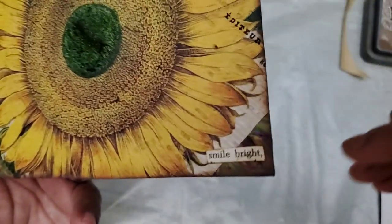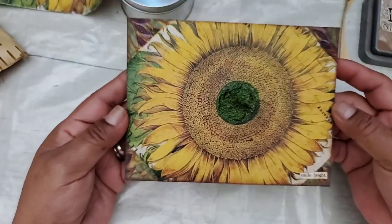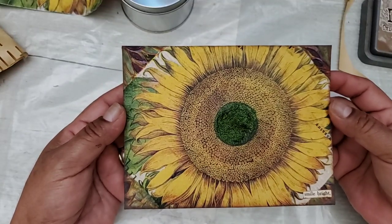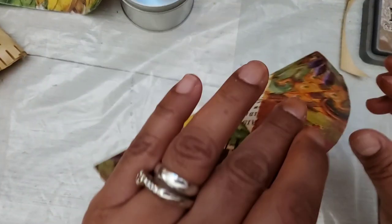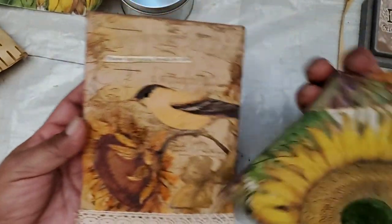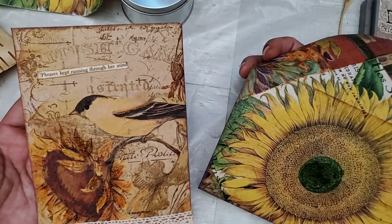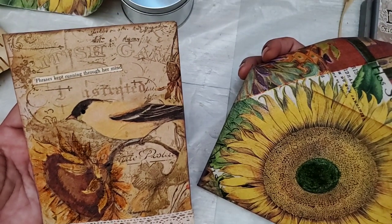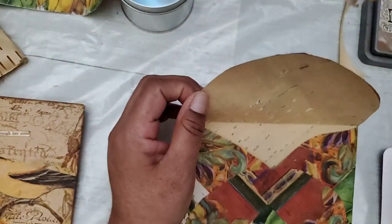And then I added these words: 'Smile bright,' also from a book — like a Reader's Digest type book. I'm not sure if this would count as one entry because they're both envelopes made out of piano roll and napkin, but they're two different styles of envelopes, so either way is fine.